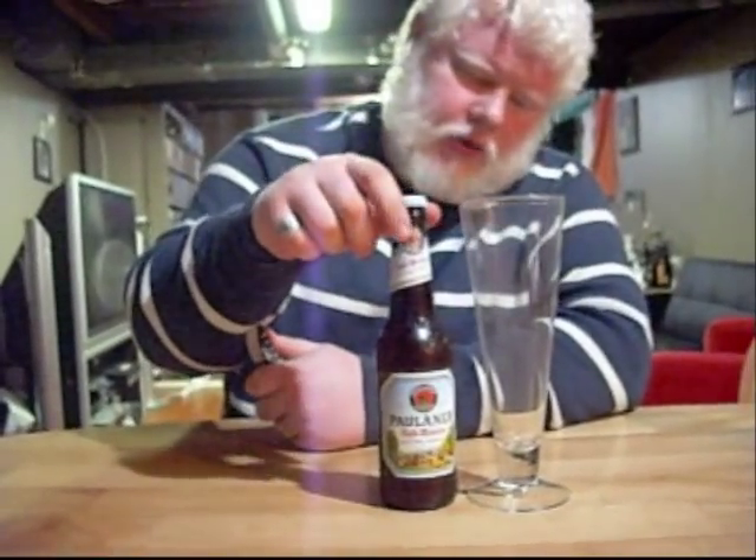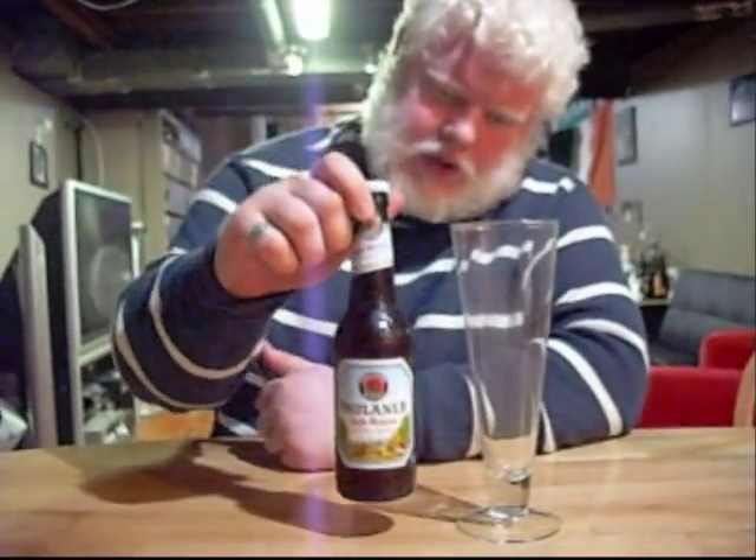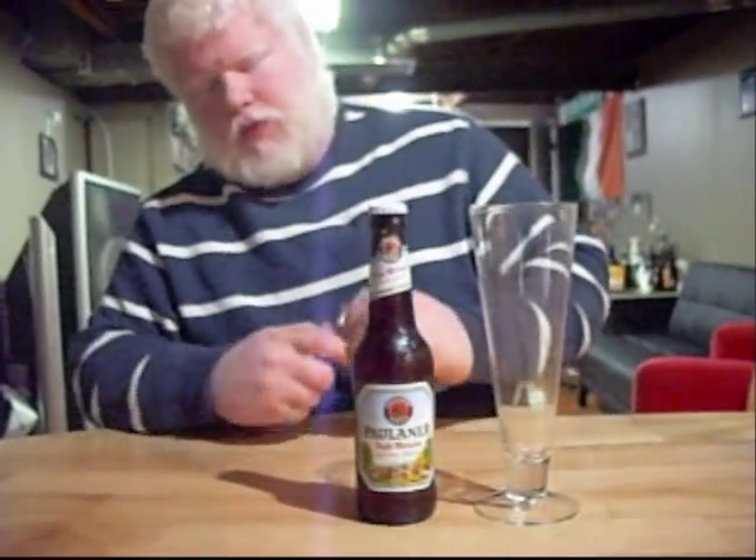Good day YouTube, and welcome to another episode of the Albino Rhino Beer Review. Today we are drinking Hollander Hefweizen Natural Wheat out of Germany. It's 5.5% alcohol, which is slightly stronger than normal wheat beer.